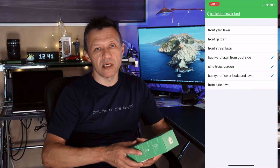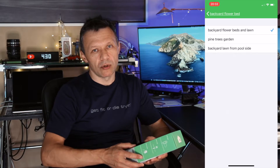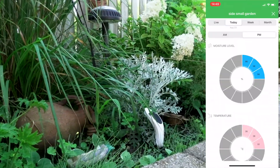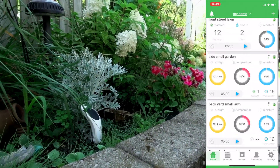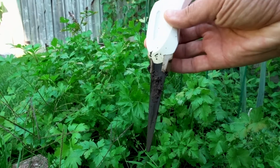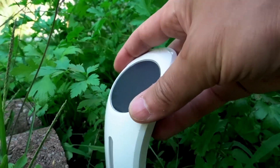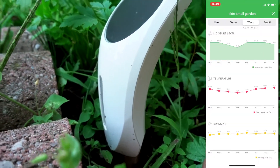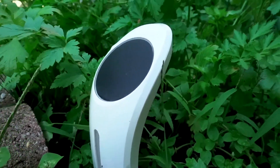My preference would have been to link one sensor and, based on its measurements, control multiple zones. As you can see from the main screen menu, you can watch your sensor and it will show the actual measurements — including sunlight, soil temperature, and the moisture percentage in the ground. The sensor goes into the ground about 10 centimeters deep, which is enough to get very accurate moisture measurements.